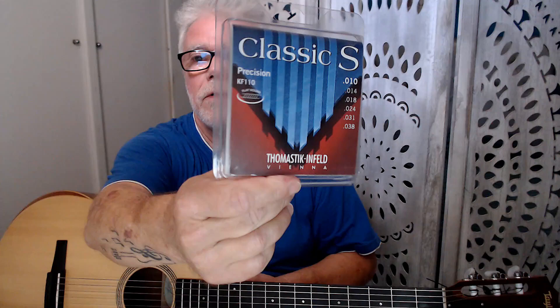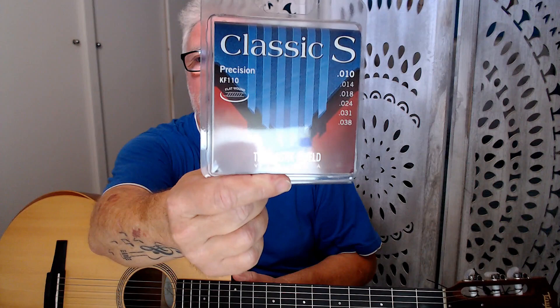Hey, how are we doing? Thanks for dropping by and welcome to yet another one of my acoustic guitar strings reviews. Today we're actually looking at these strange strings — the Thomastik Infield Classical S Steel Strings. Steel strings for your classical guitar.